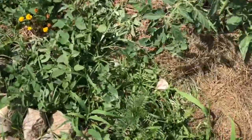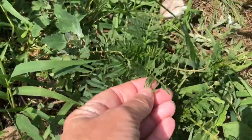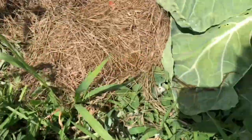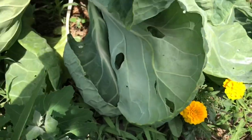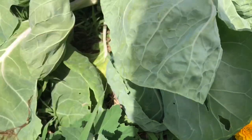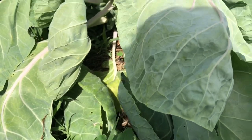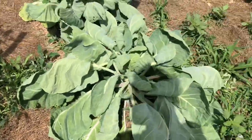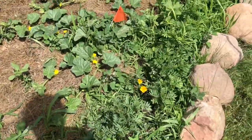Even these darn marigolds — nothing is supposed to bother marigolds and these are eaten down to the nubs. I looked on the underside of everything and I can't find any eggs or caterpillars. So I'm trying to figure out what in the world it is, when I noticed baby grasshoppers all over.